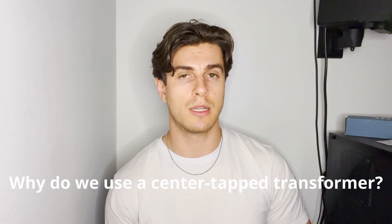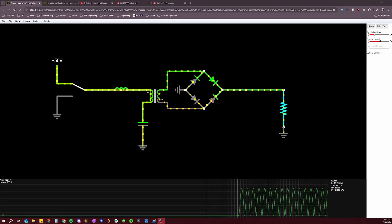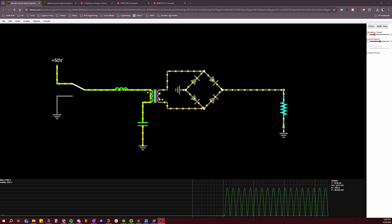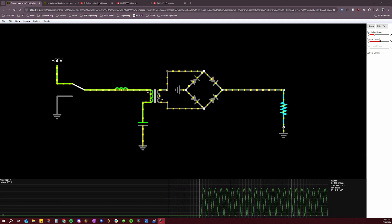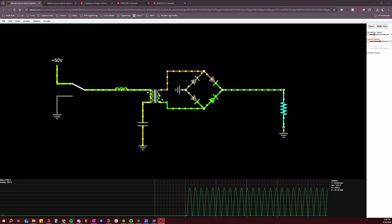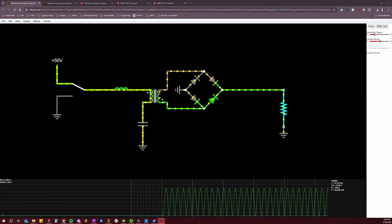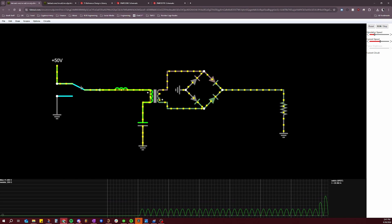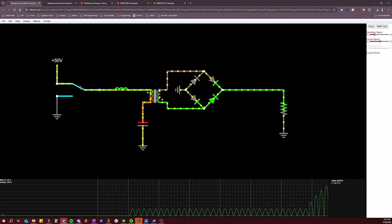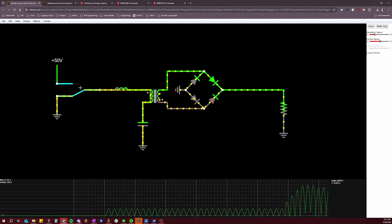The next question is: why do we use a center-tapped transformer on the secondary side instead of a normal configuration? We actually could use a normal configuration, but the main reason we don't is efficiency and thermal performance. A normal configuration would require two additional diodes to act as a full-wave rectifier, essentially doubling the power losses in the rectifier portion of the circuit, significantly decreasing efficiency and worsening thermal performance.